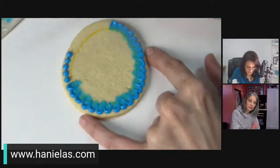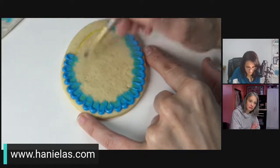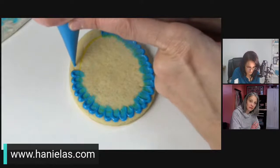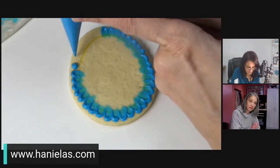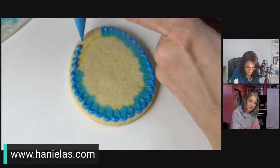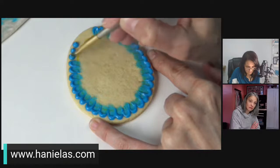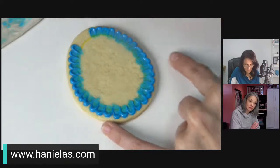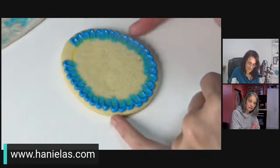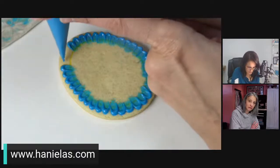Then for the center I'm going to flood it and do some wet-on-wet flowers with polka dots. My icing is not super fluid but it's not stiff either — it's around piping consistency. It's starting to sink in somewhat which is what you want for wet-on-wet.